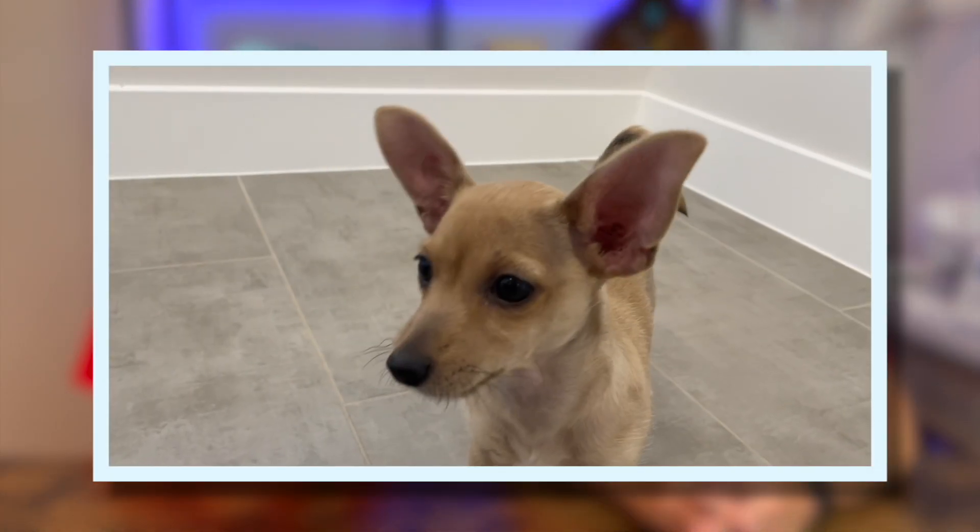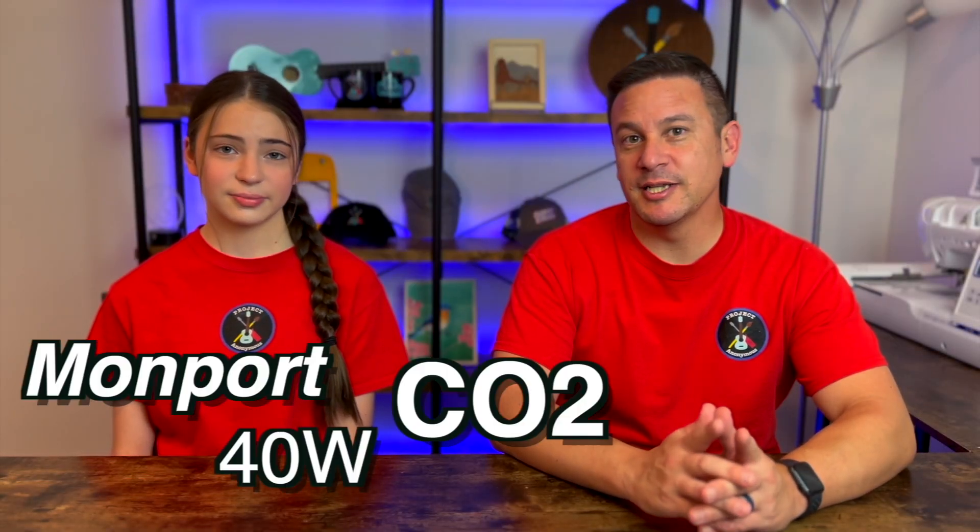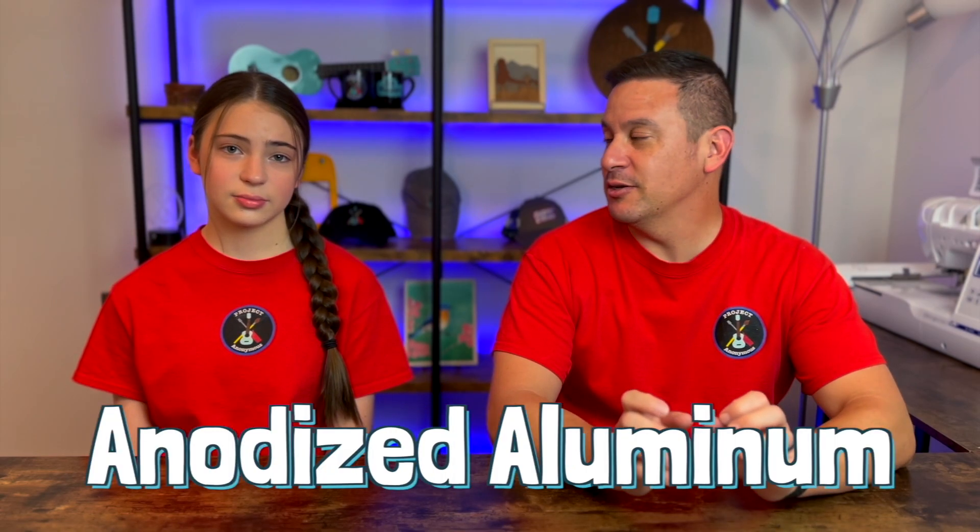We just got a new rescue puppy and we need a dog tag for her. We're going to use our Momport 40-watt CO2 laser to make a custom dog tag with her name on it on anodized aluminum. This is really cool because we have not engraved anodized aluminum in the past, so this will be kind of a new process for us.